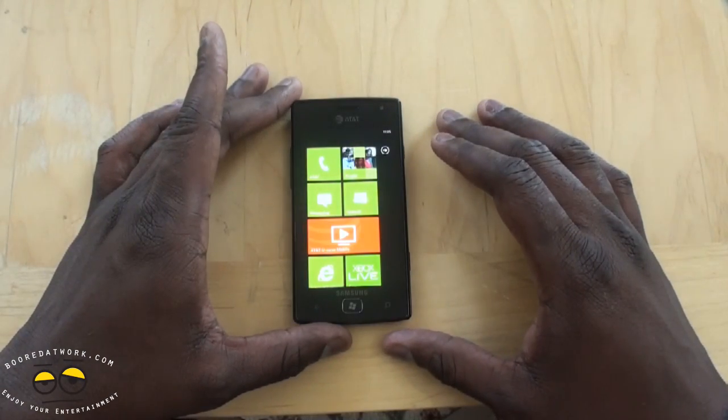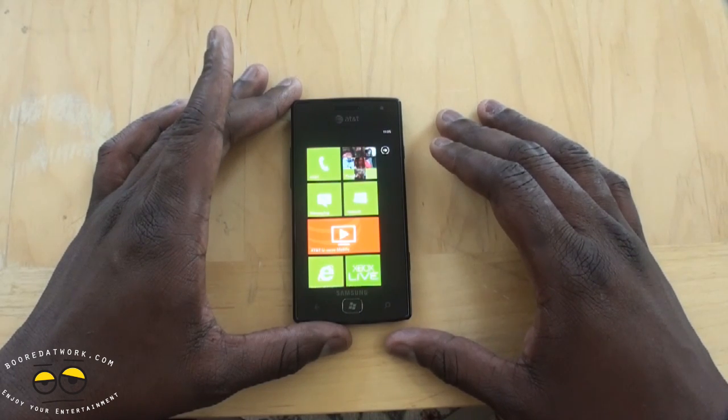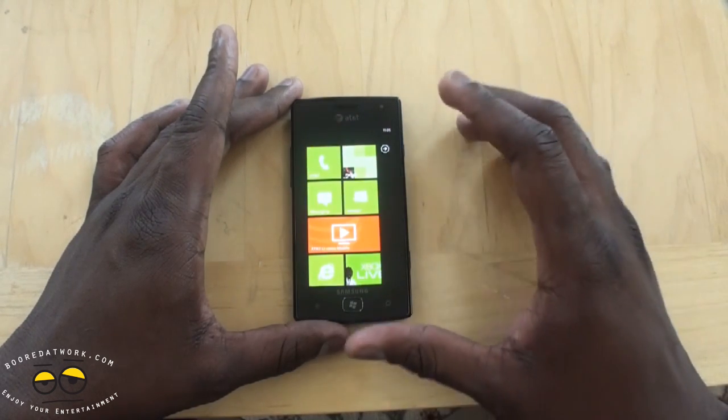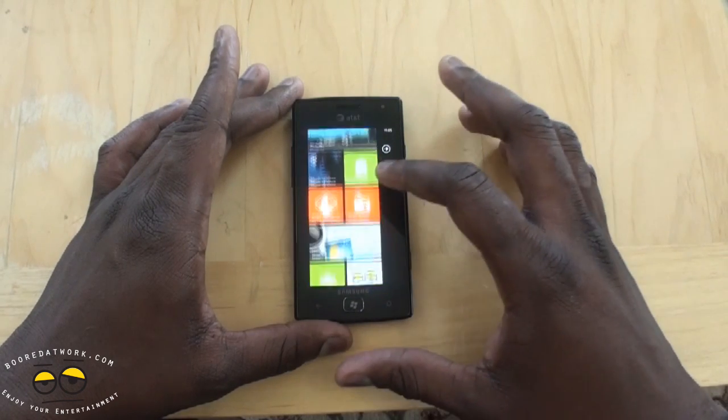We're taking a look at the Samsung Focus Flash running Windows 7.5 Mango. The first thing you notice with this device is that it is very smooth — there is zero lag. It does come with one gigabyte of RAM, so I've noticed no slowdowns at all whatsoever.